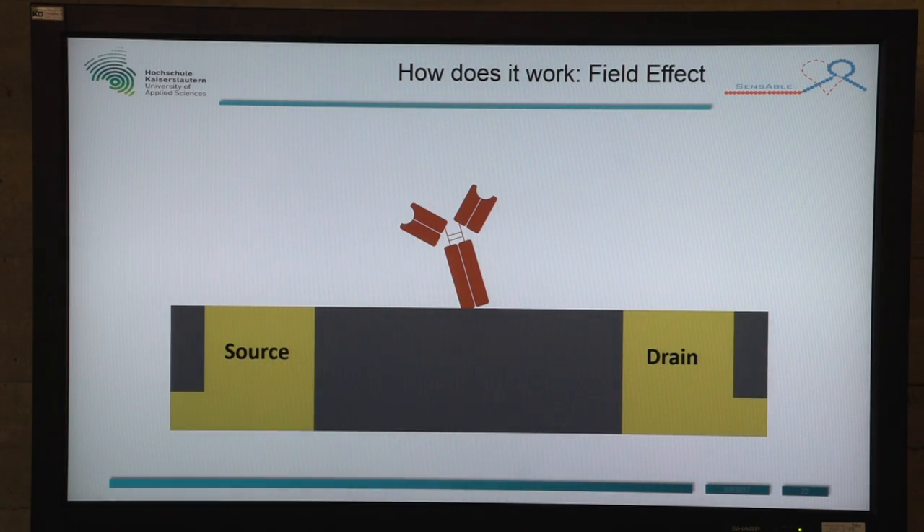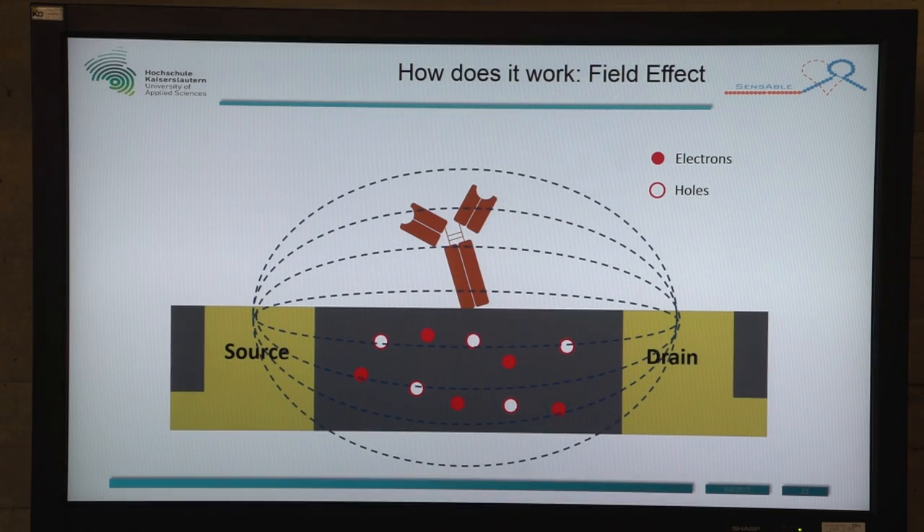This is our measurement system. We use the field effect — in our graphene oxide we have electrons and holes, and there is an external electric field. We measure the current that flows between source and drain when we apply a voltage between source and drain.